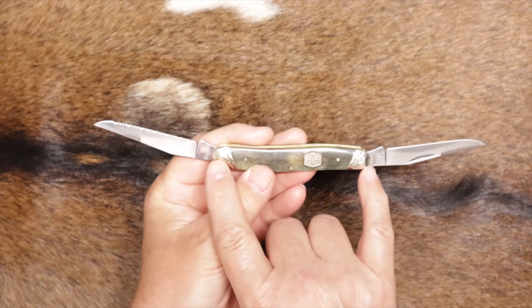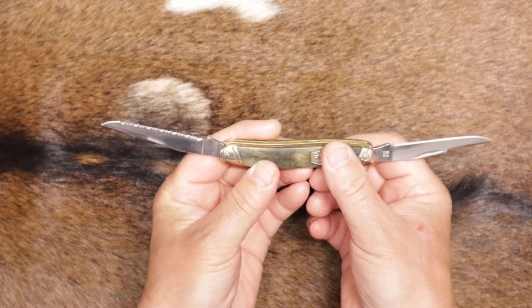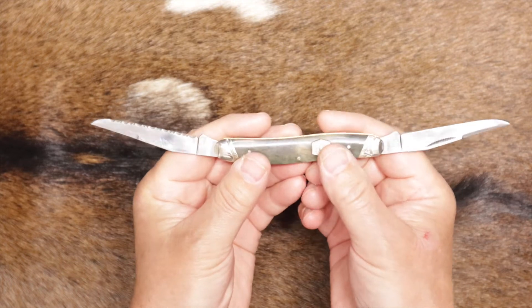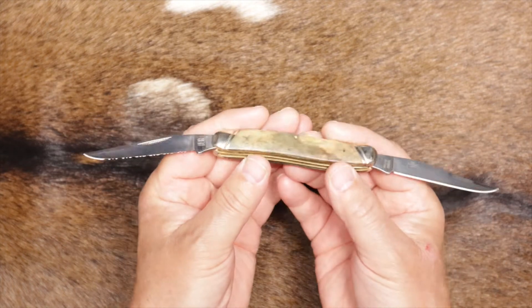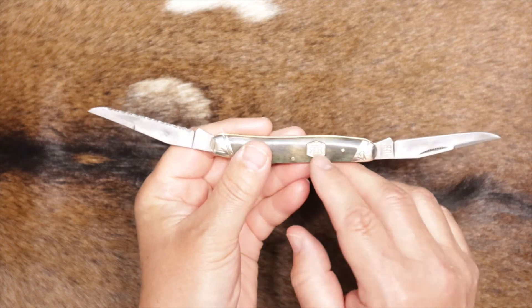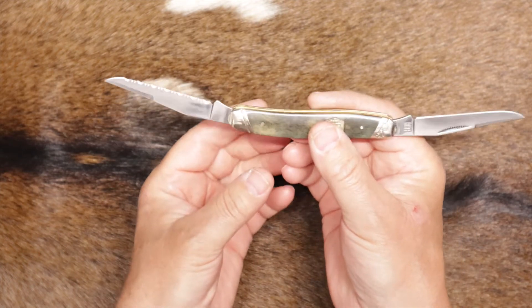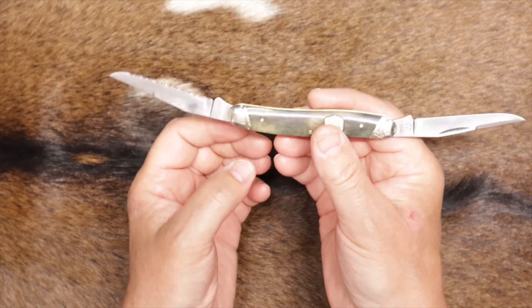The closed length on this knife is just under four inches. These are 440A stainless steel blades — nice looking blades. The open length on this is nine and three quarter inches. It weighs a little over two and a half ounces, probably between two and a half and three ounces.